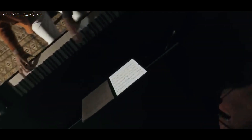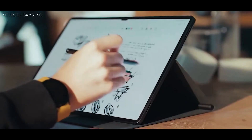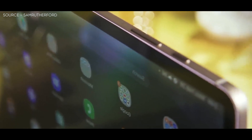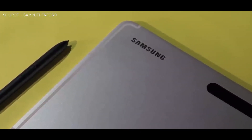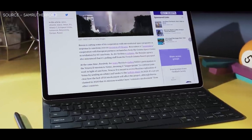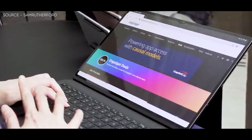We are rapidly nearing mid-April 2023 and the Samsung Galaxy Tab S8 Plus has been available for a year now, so perhaps it's time for a replacement to arrive? CAD-based renders of the next Samsung Galaxy Tab S9 Plus have leaked and it appears that the Galaxy Tab S9 Plus will only be a small improvement over its predecessor.